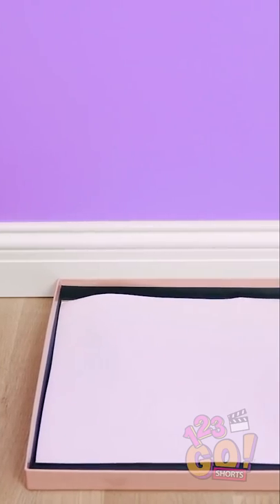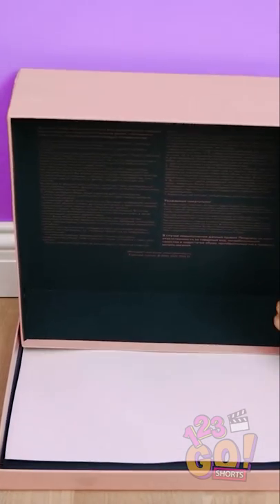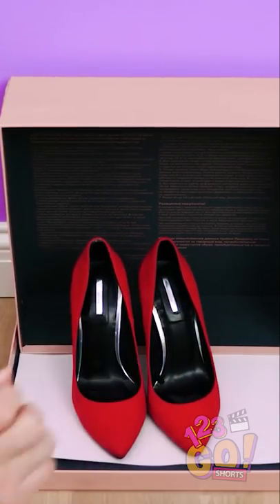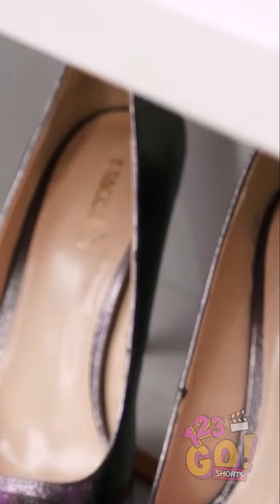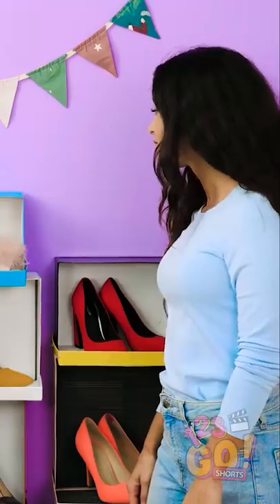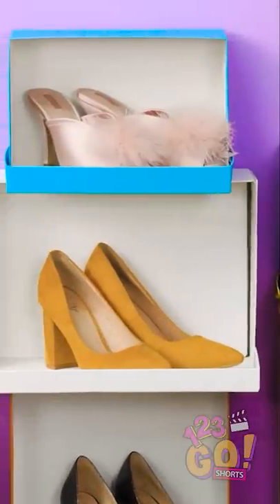Take a shoebox lid and place it open-side up. Then place the corresponding box upright inside of it like this. Once you place the shoes inside, start stacking the boxes on each other like so. Now you can see all your gorgeous footwear instead of cramming them into a dark closet. Well done, girls!